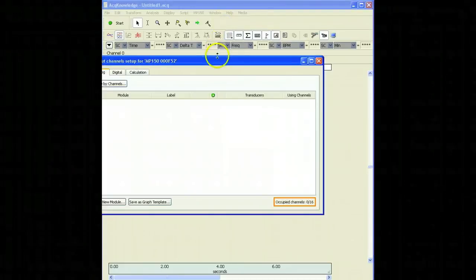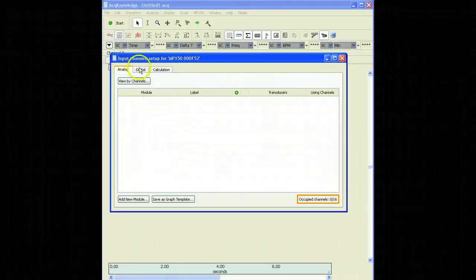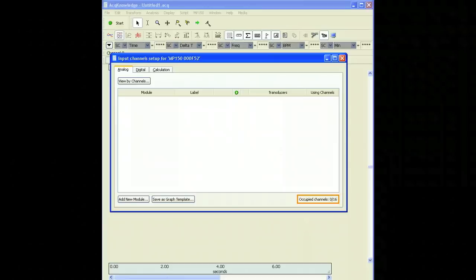When we click on Setup Channels, you'll see the tabs for Analog, Digital, and Calculation Channels. Let's do this now for our wired, wireless, and specialty amplifiers.